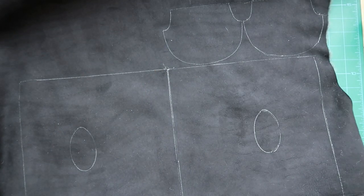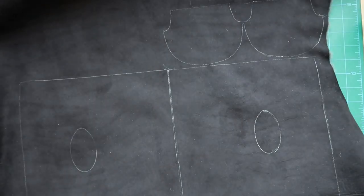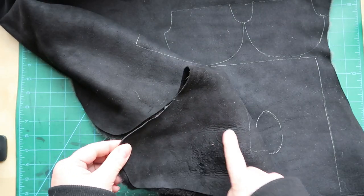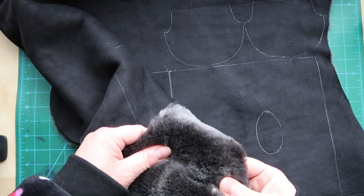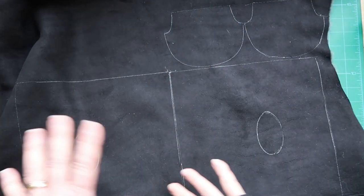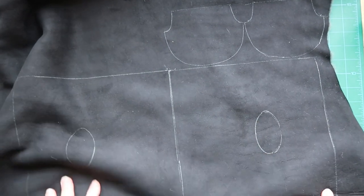We're now all drawn on — I was able to get my thumb pieces from just on the sides there. I considered getting slightly better economy from one of the legs, but the texture and quality weren't as good and there was a hole, so I decided to keep the thumbs in keeping with the rest of the glove from those two panels.